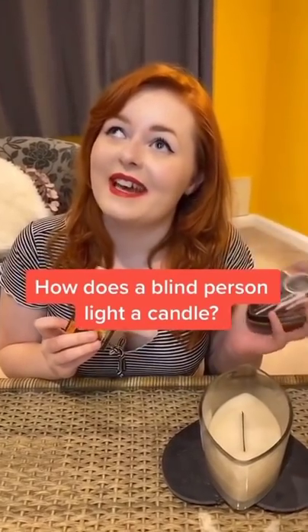How does a blind girl light a candle? I've got some extra long matches, so when the match is lit the flame is going to be as far away from my fingers as humanly possible. Matchboxes — the sides of them are so tactile — so I'm going to strike the match away from me.